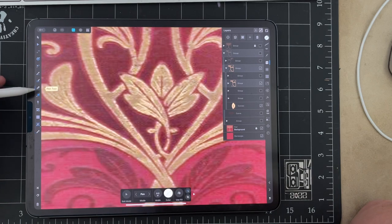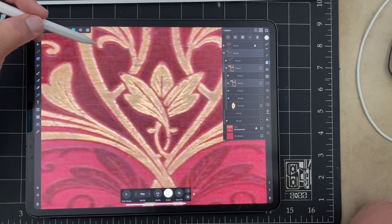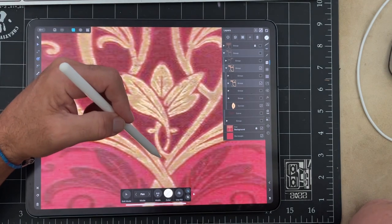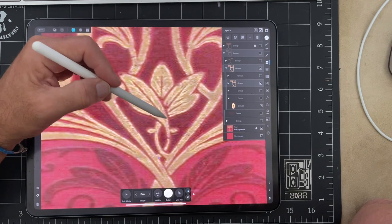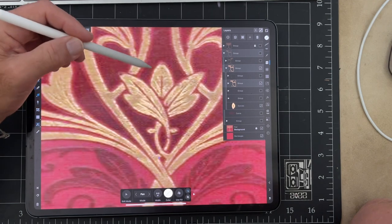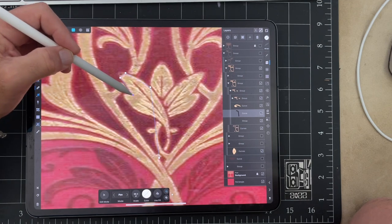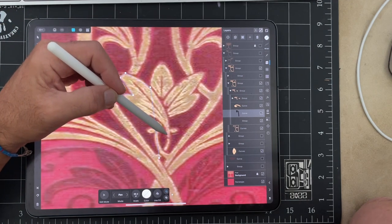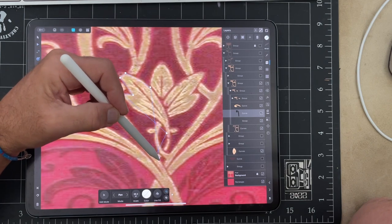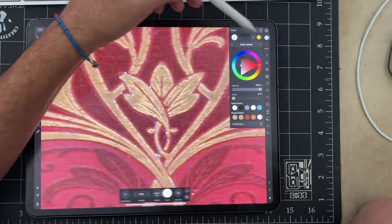I'll take a vector tool using the application called Affinity Designer and I'm going to put a dot here. Because I know it's going to curve, I'm going to put a dot here, here, here, here, and then back to home. You can see this set of lines here which I'll make easier for you to see.